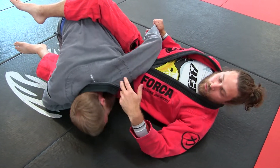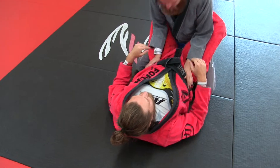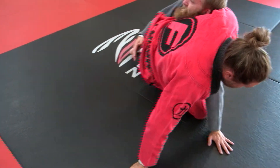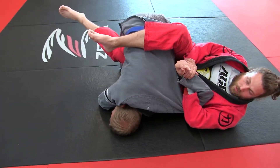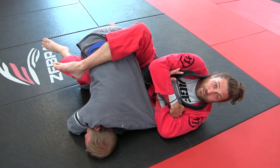And I'm just turning to face him — I want to see his face when I'm submitting him. So pull him down, he starts posturing back up, he posts his hand on the mat — nice little kimura. Little wrist lock right there too.